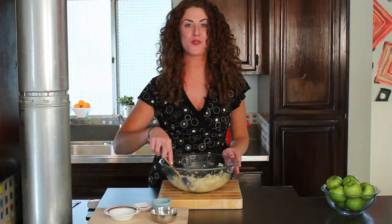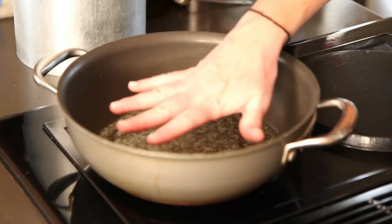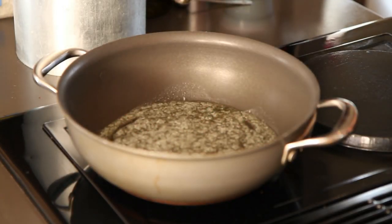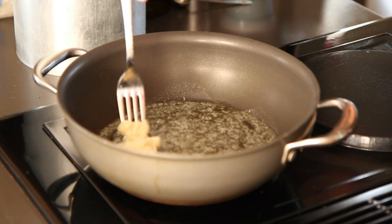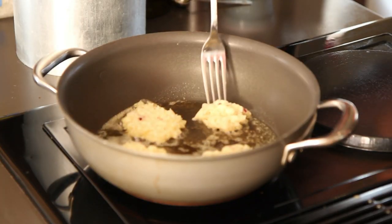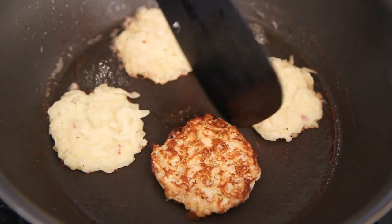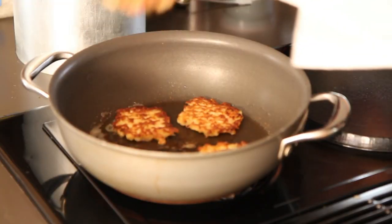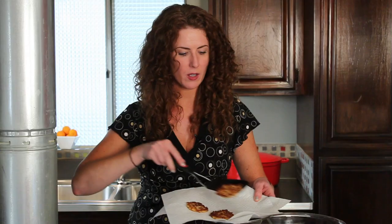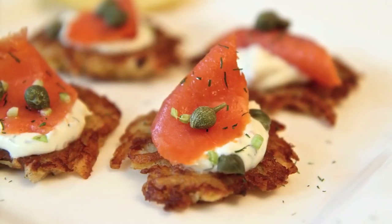We are ready to fry up our galettes. I'm heating a little butter and olive oil over about medium heat. It looks as though my pan is hot, so using a fork, I'm just gonna put small dollops. I like to use a fork because it helps to grab the potato mixture a little bit better. I'm making these appetizer size, but you can also make them a little bit bigger and serve them as a first course or lunch. You want to cook the pancakes until they're crispy and golden brown. When they're done, simply remove them from the pan — you want to serve these immediately so they're nice and crispy. Just a little bit of salt.